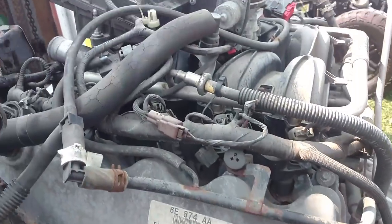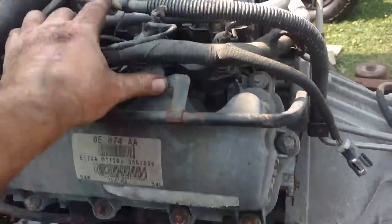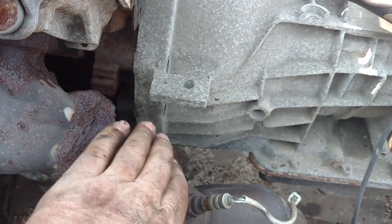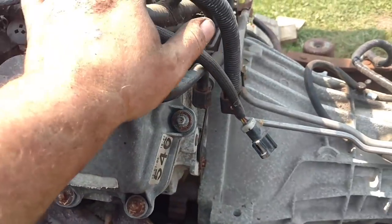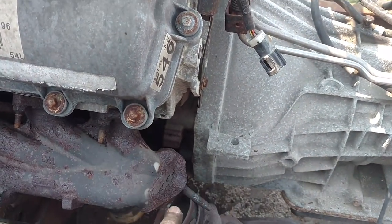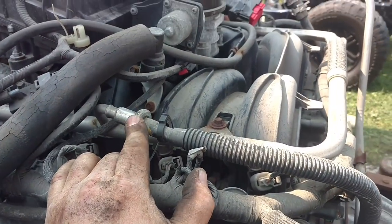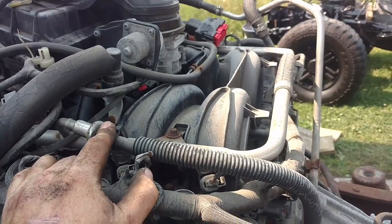One more thing to note — the fuel lines are always last for me, and I'll tell you exactly why. I used a torch to heat this up, and I wouldn't want to risk fuel dripping down here or gas fumes while I'm using the torch. So common practice for me is to leave this until right when I'm ready to pull the motor out — that's when I'll take it loose.